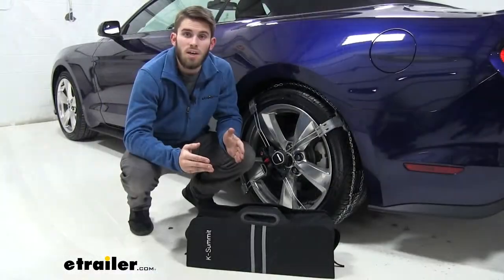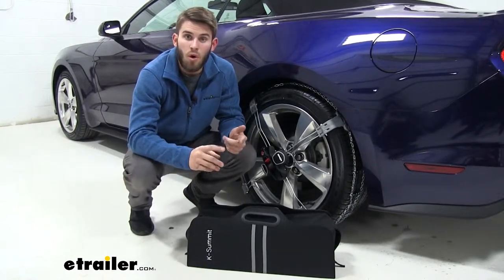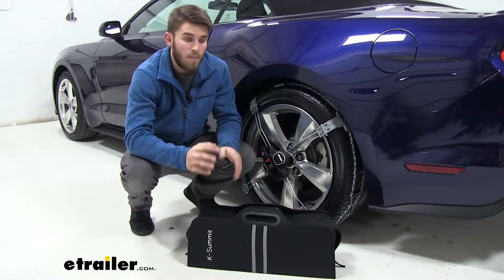The chains come in a quantity of two with a nice carrying bag that makes for easy storage. It's also going to come with all of the hardware and tools that you need to make it fit your tire.